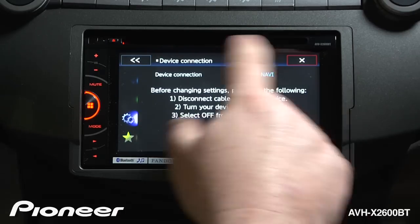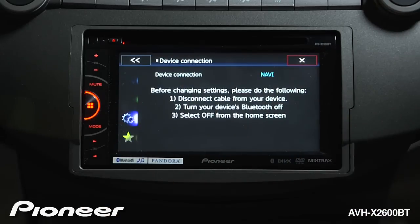If you touch device connection, you'll see navigation — you could use that with Pioneer's optional AVIC U250 — or you can use an iPhone connection to run apps. You can't do both things at the same time. Since we're trying to run apps from an iPhone, we'll set it up this way.